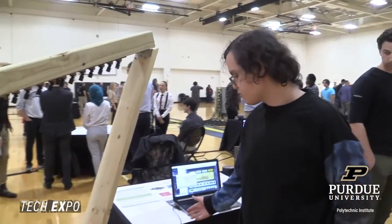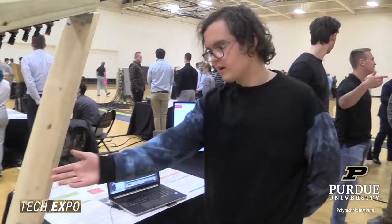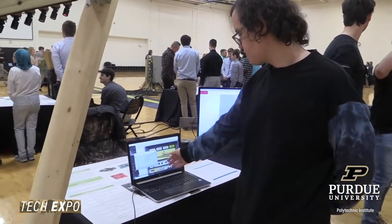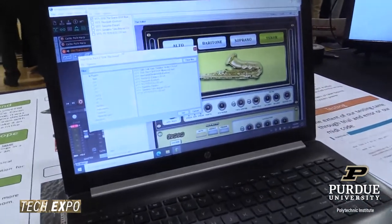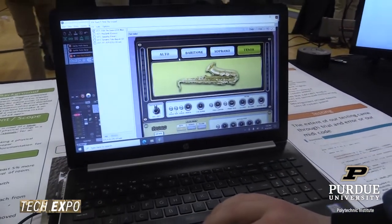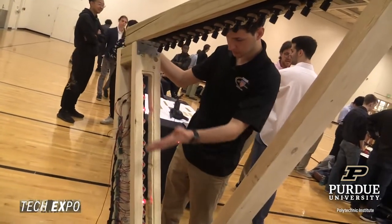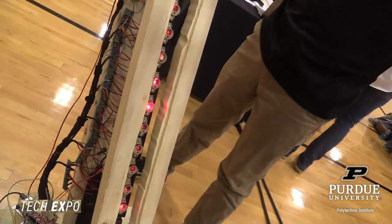For the MIDI portion, MIDI is a serial protocol. Based on what note is being triggered by the lasers, it is converted in software using a special library called MIDI USB and played on any standard audio software, such as Reaper. Through this you can change it to be any instrument sound you want.